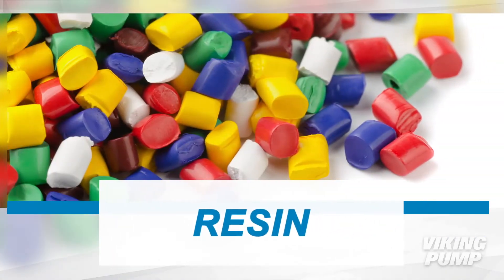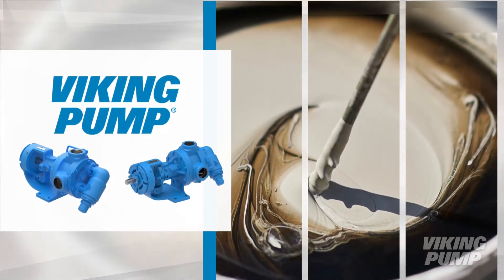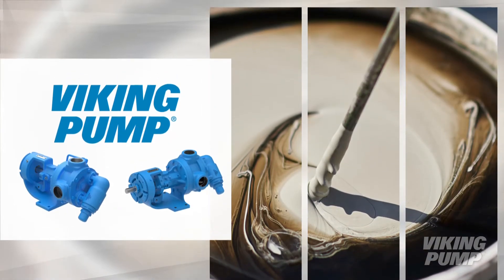Resin has been used as a sealant for centuries. Viking Pump has products for the transfer and blending of the many variations of resin.